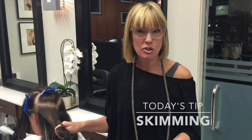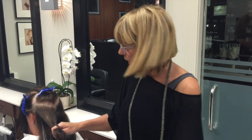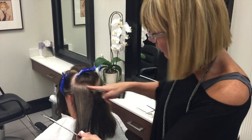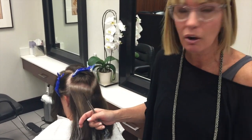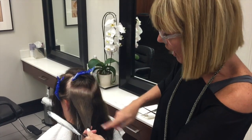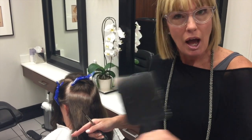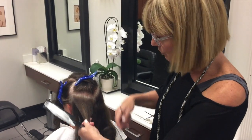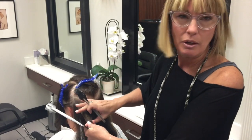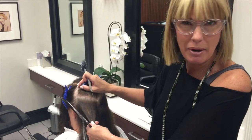Hi, this is Candy Shaw with Tips and Tricks Tuesday, and I'm going to show you something that I do a lot. When you've been covering gray for a long time and you get a lot of band marking in the hair — this hair is dark and you want to keep it dark — you want to even out the banding that's been happening through formulation, water, and different things that cause the hair to adhere better in some areas than others.